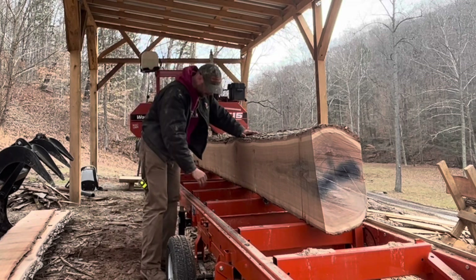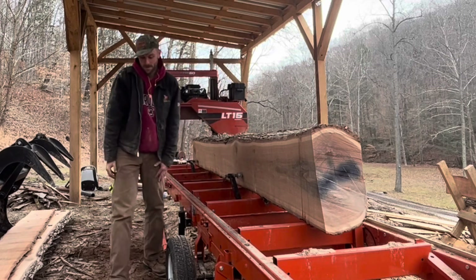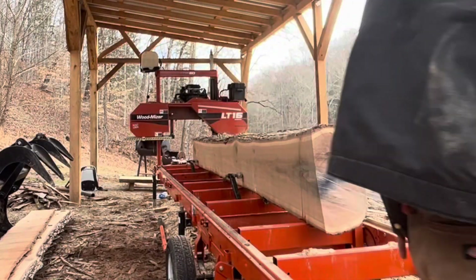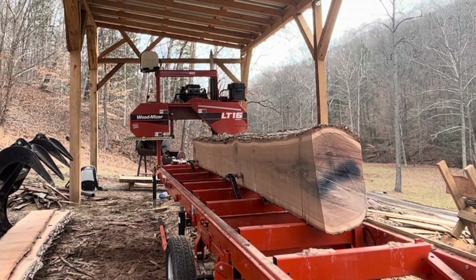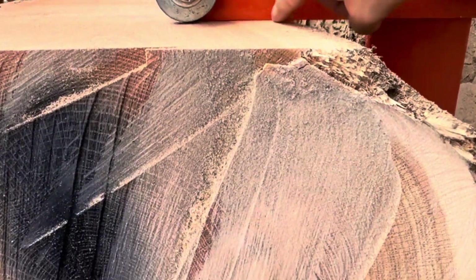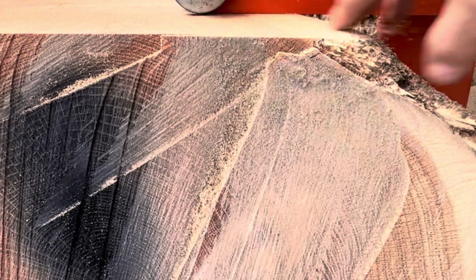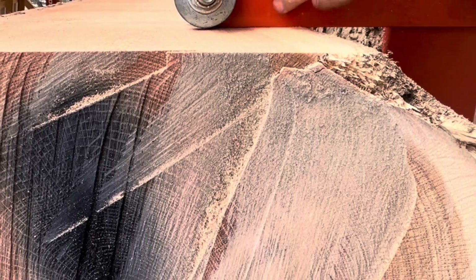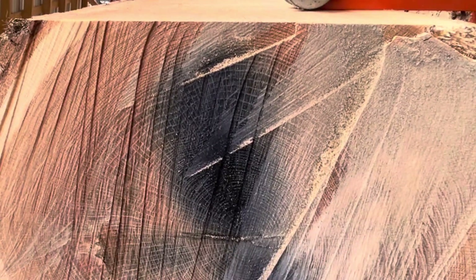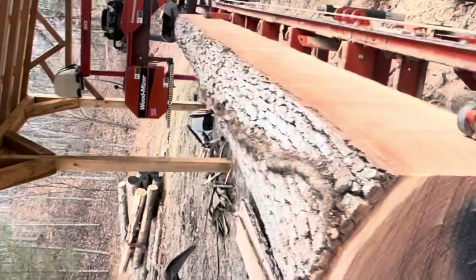I got lucky that time — usually a lot harder with this oak to get that squared. Basically the way to get it squared is you want these bunks, these stoppers, lined up with the wood. Sometimes it ain't perfect, but who is?